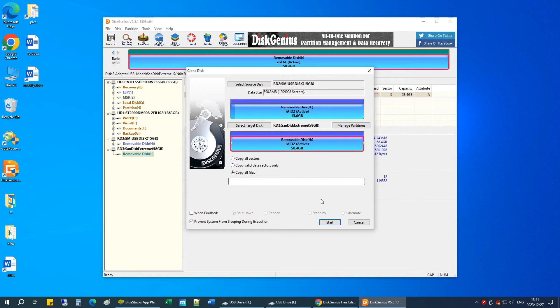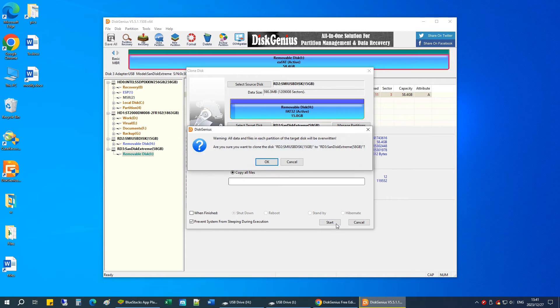Once you've got the settings done, click the Start button to proceed. A warning message pops up saying that the cloning process will erase data on the destination disk. If you don't have any important data on it, click OK to proceed.